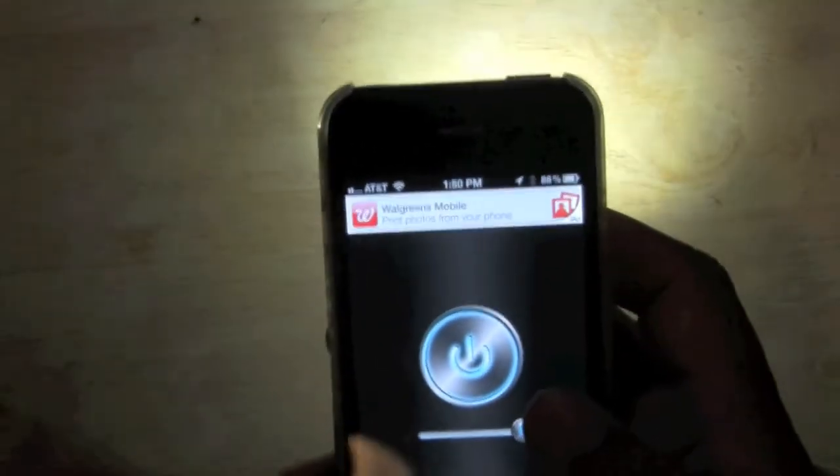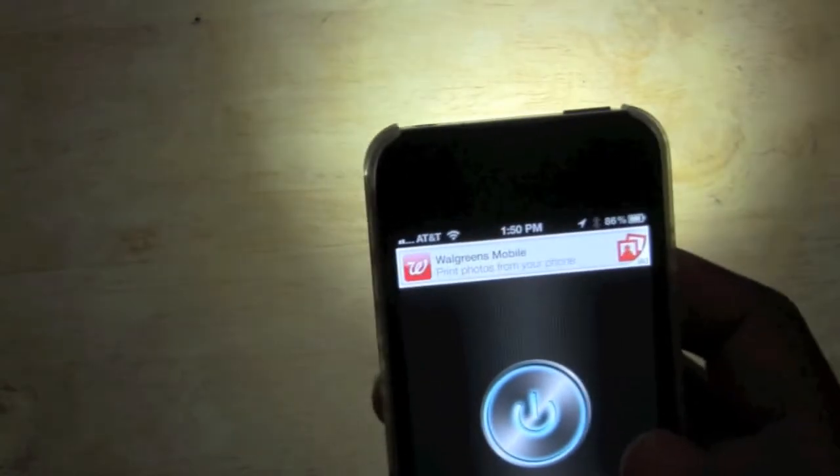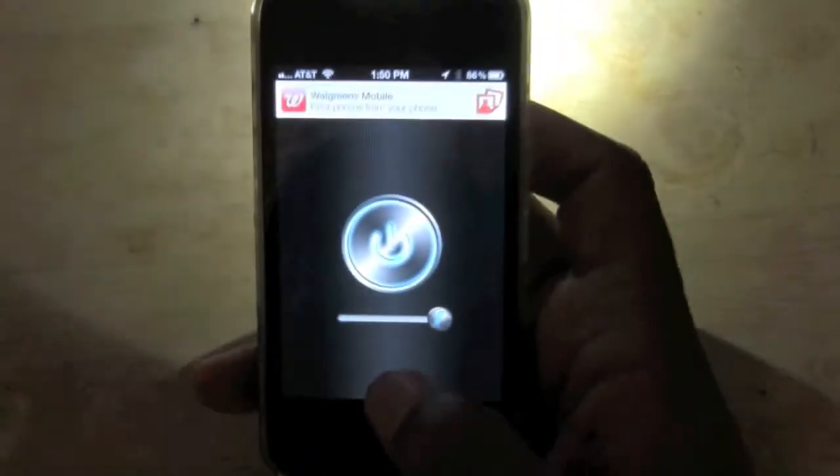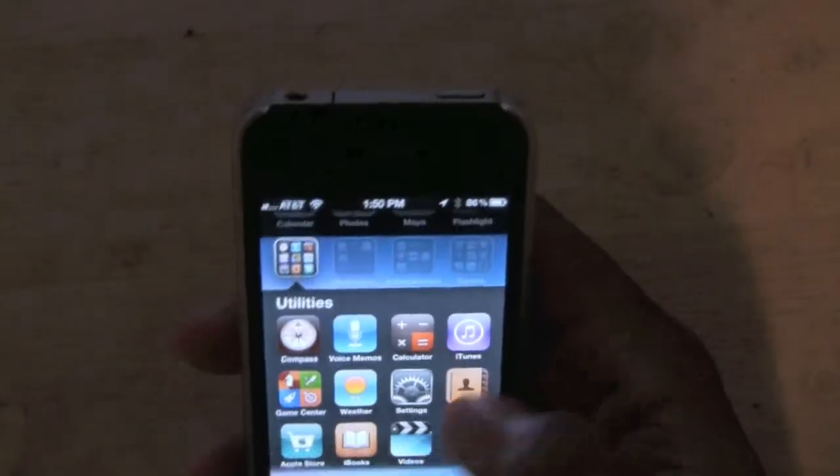Now, if your iPhone is set to go to sleep in like a minute, two minutes, five minutes, it will shut the app off. So if you need to keep this on for longer, make sure you go into your settings. I'll show you that real fast. Also, the app will close — if you close the app, it doesn't stay on in the background. Keep that in mind.